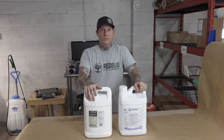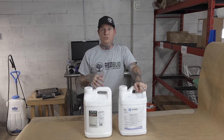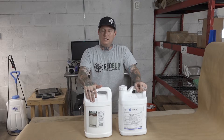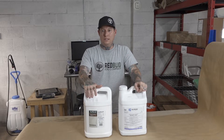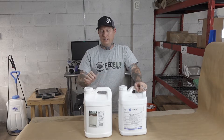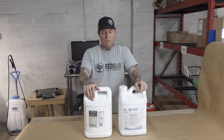Another great use for SUFFOIL-X — I'll link the video below — is a clone dip when you're bringing in clones that could possibly be contaminated from an outside source. The use rate is much lighter, about a half a teaspoon per gallon for the dip. At that rate we didn't get a lot of burn or any dying clones, and it worked well. We've had a lot of customer feedback confirming it works well for them too.